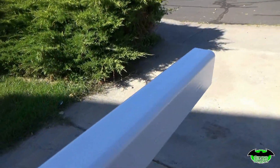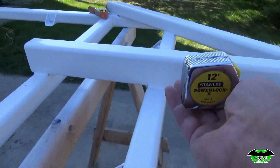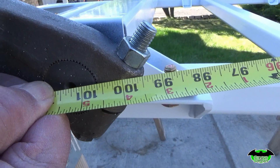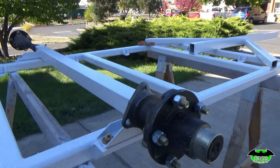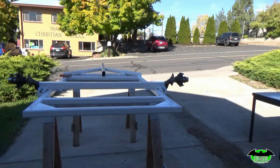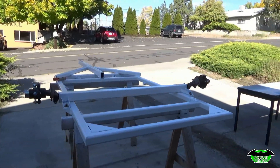We need to get our tape measure up here, set it back into the center, come along and stretch that, come to the center of our hub — and 101 and 5 sixteenths. So our axle is square to the trailer frame. When we bolt it down tightly we should have a nice straight tracking. Once those are tightened up, we'll throw the wheels and tires on, and we're just about ready to flip it over.